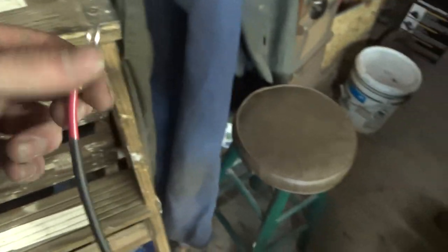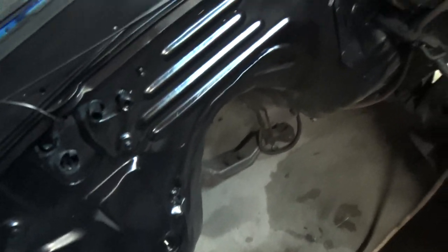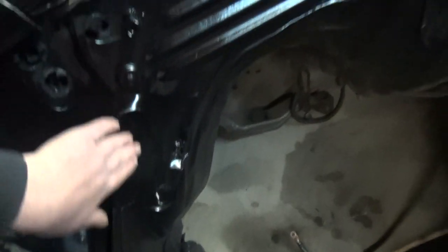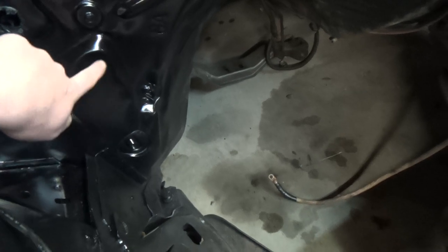I ran a new 10 gauge power wire and shrink-tubed it, so it'll disappear against the black paint. Everything should look much better when it's back in. I also did some clearancing with a big hammer and bashed up the tunnel some more, focused around the heater pipe area — there was a section sticking out that was too close to the cylinder head on this side, so I just pushed that in a little bit.